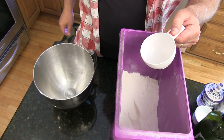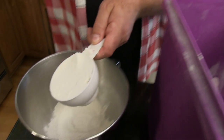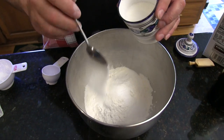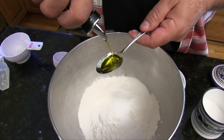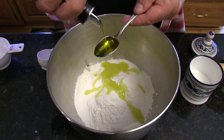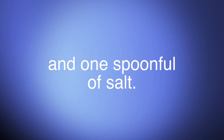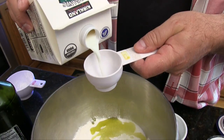In a large mixing bowl, put all your dry ingredients and stir them together: three and a quarter cups of flour, three spoonfuls of sugar, three spoonfuls of olive oil, and then the secret ingredient — one quarter cup of cold milk.